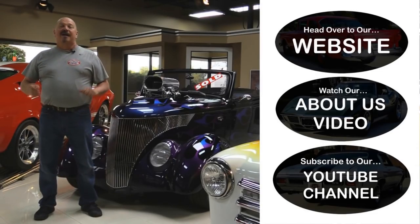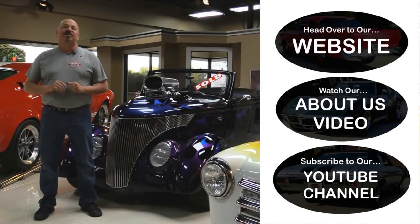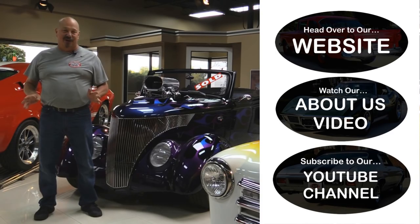Now that you've had a quick look at the car, if you want to go straight to our website and check out about 180 other cars, hit the top button. If you'd like to watch an About Us video, hit the middle button. If you'd like to subscribe to our YouTube channel, hit the bottom button.